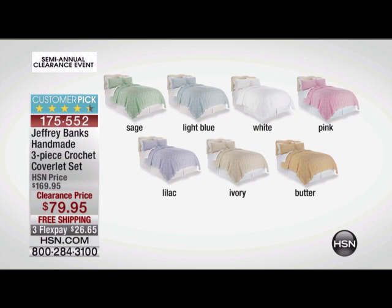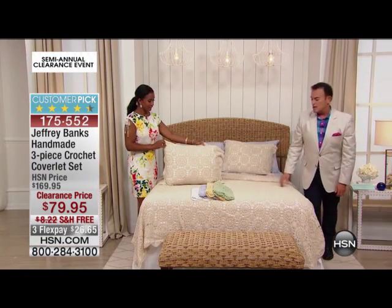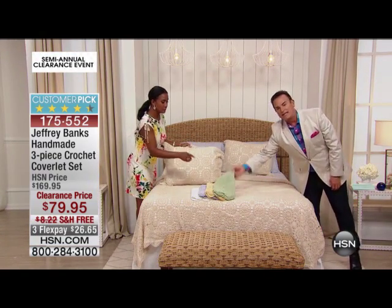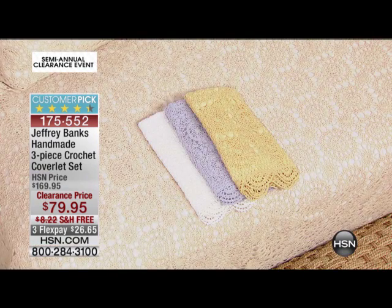Because I don't see some. Actually, sage sold out. I think sage is now gone, so we'll take it off the bed in just a second here. That's the sage, which is beautiful.